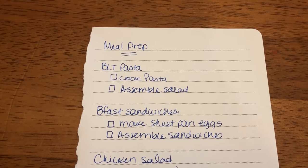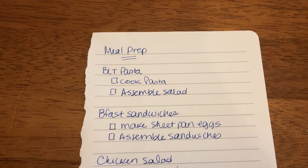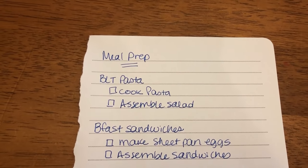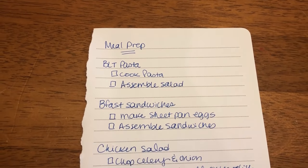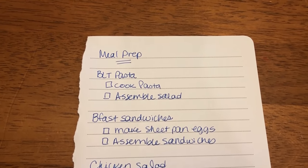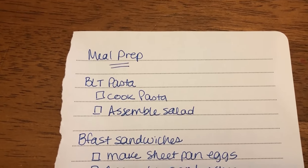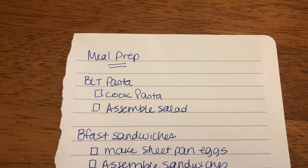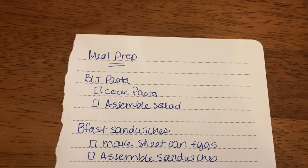Welcome back to another meal prep video. I just wanted to show you what I am meal prepping this morning. I'm going to be making a BLT pasta, which will be a side dish plus also a lunch option for the week.